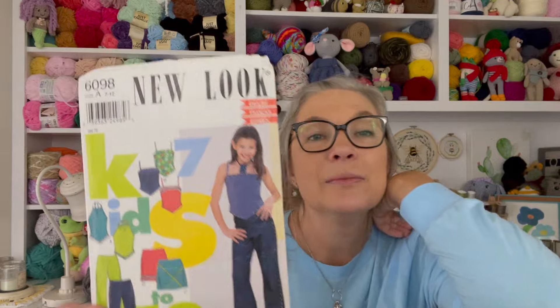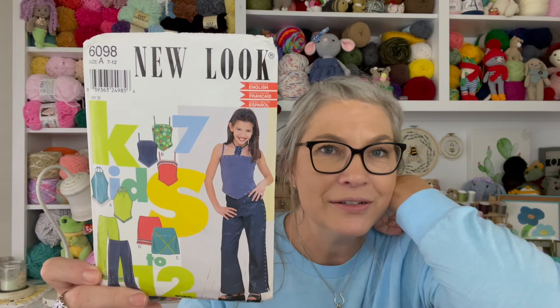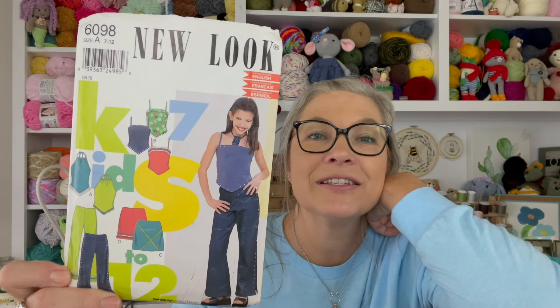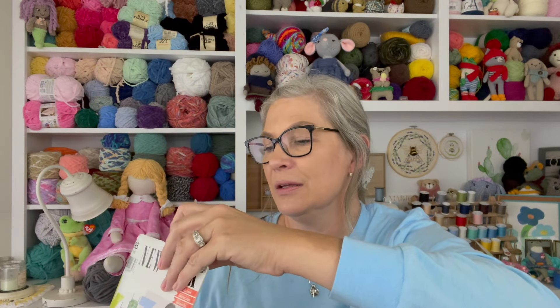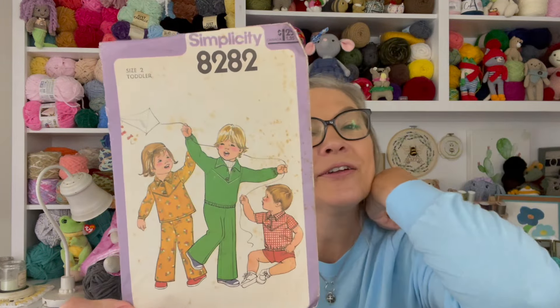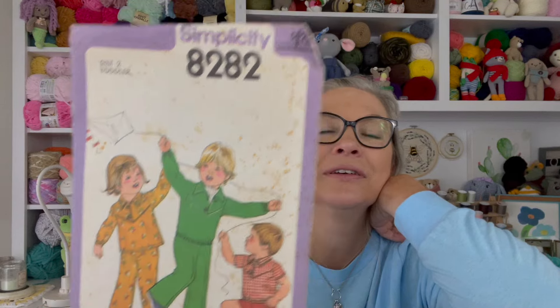Yeah, I bought this to make when my girls were young in the early 2000s — 1990 — yeah, early 2000s. I don't think I used it, maybe I did. This is another dated pattern — look at that, it's so cute, the little pantsuit.